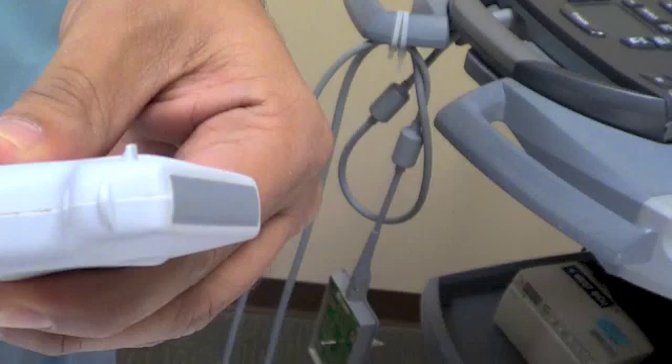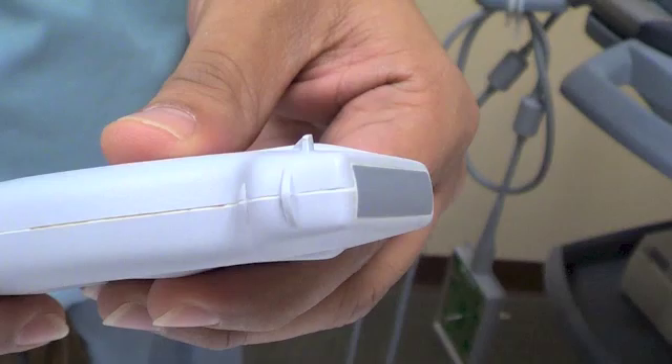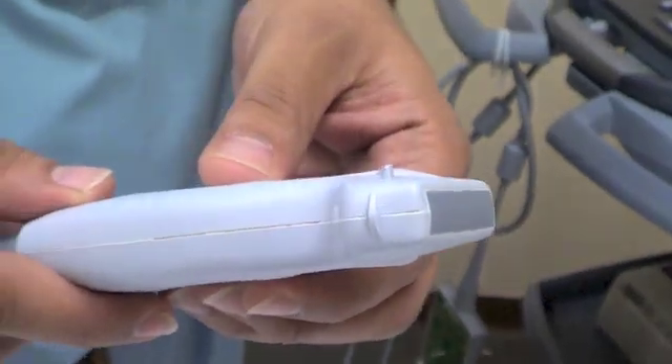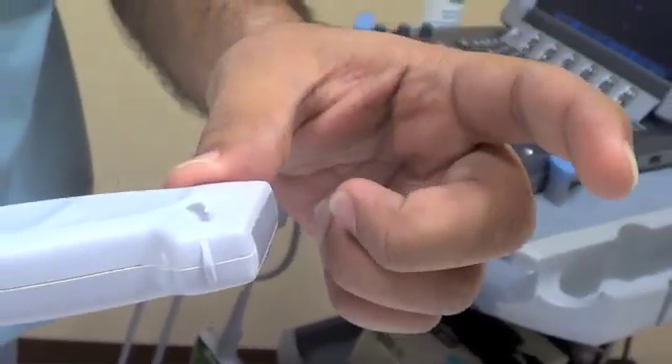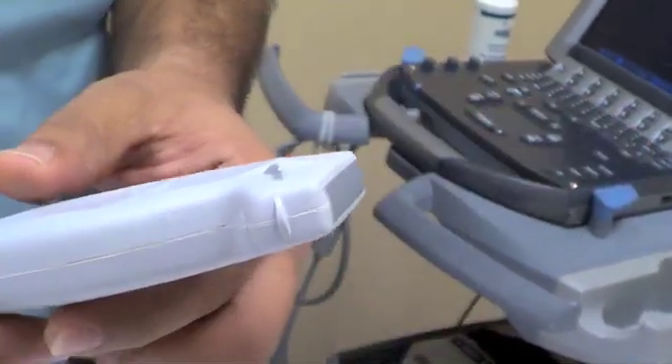There's a marker here called the probe marker, and it corresponds on the machine to usually a blue dot or a symbol for the company. Because it only transmits to a shallow depth, it has higher resolution, so you can see things a lot more clearly.